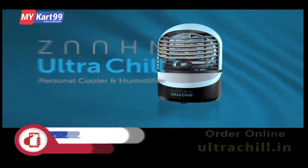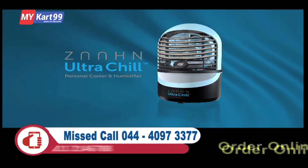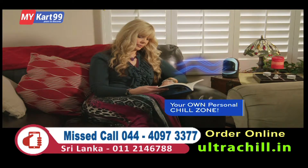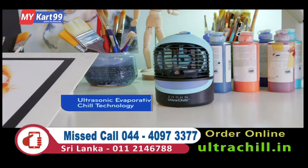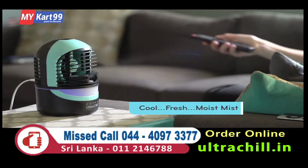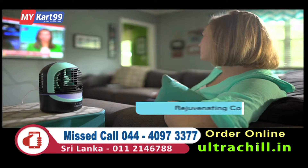Introducing the Zon Ultra Chill Personal Cooler and Humidifier. The Zon Ultra Chill gives you your own personal chill zone by using ultrasonic evaporative chill technology to convert hot, dry air into a cool, moist, ultra-fine mist of rejuvenating comfort.